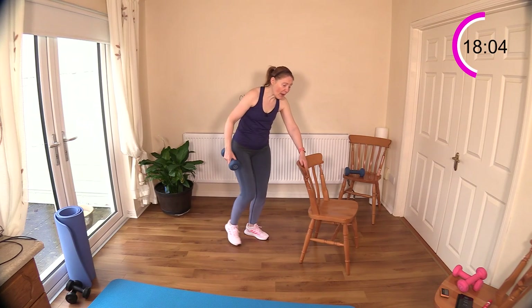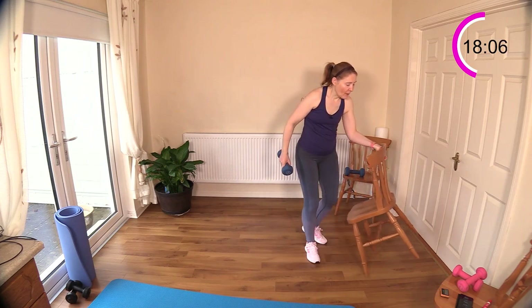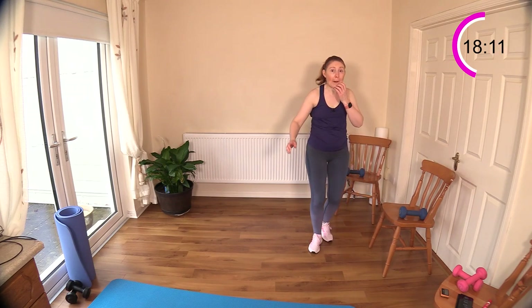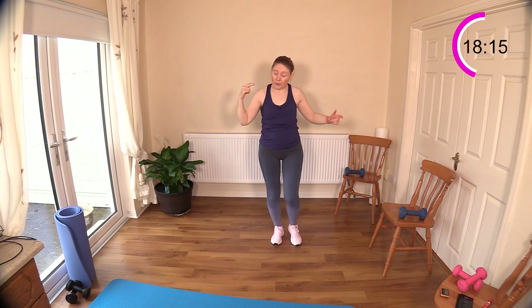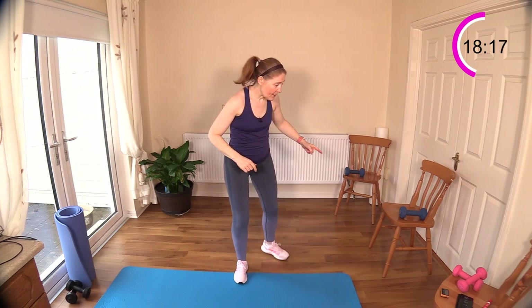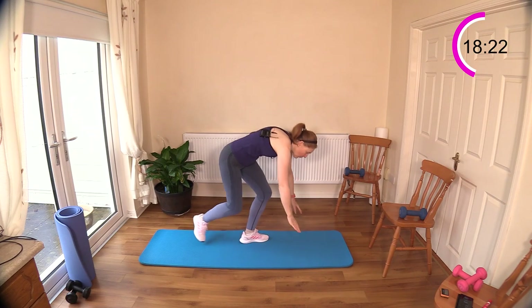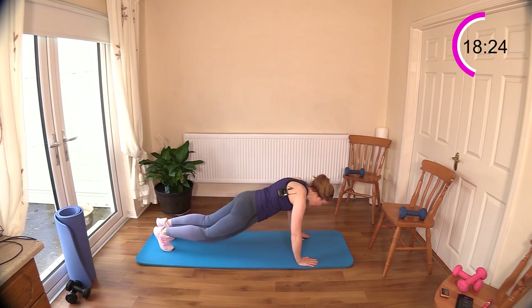Now we're doing the other side. We have those supermans coming next — you can sit on a chair and do some pull-downs, like the shoulder press. You can do it standing, go to your bed, or join me here on the floor. This is a challenging exercise.